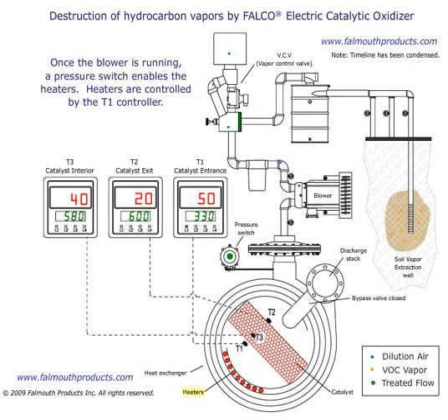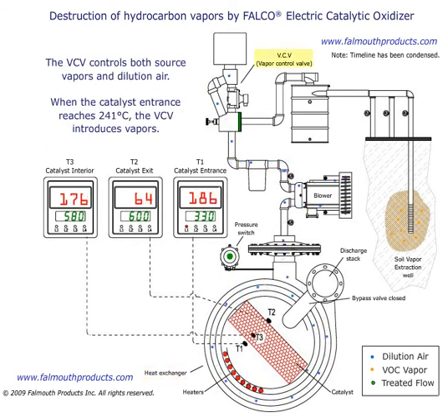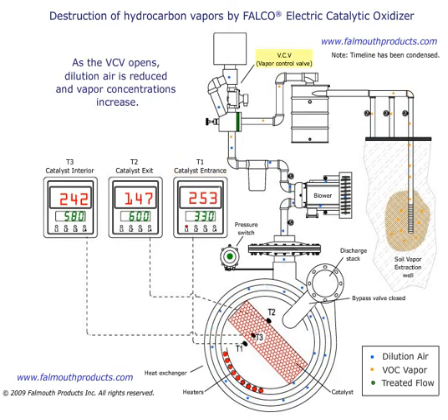The heaters are controlled by the T1 controller. The catalyst warms up on dilution air. A heat exchanger recovers discharge heat and preheats the incoming flow. The VCV controls both source vapors and dilution air. When the catalyst entrance temperature reaches 241 degrees centigrade, the VCV begins to open.